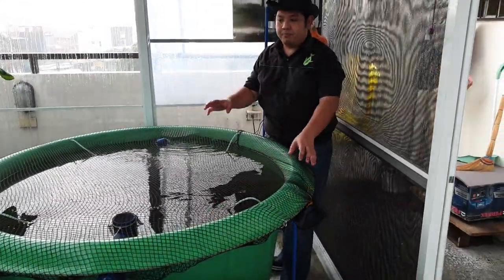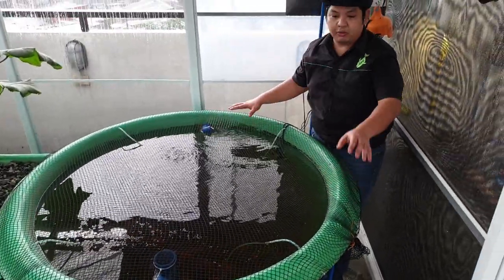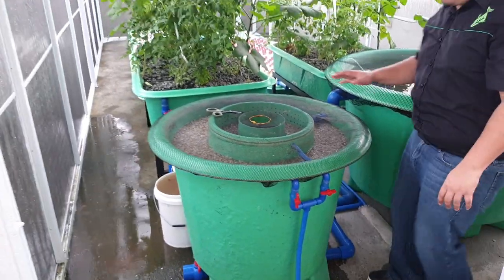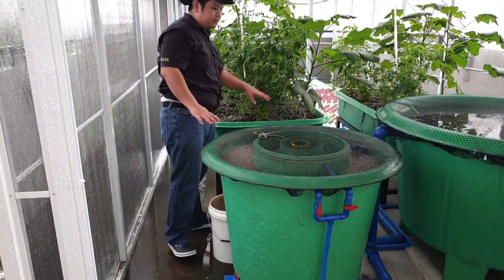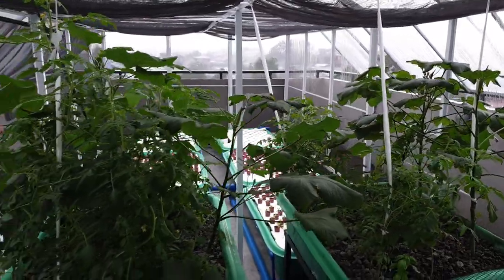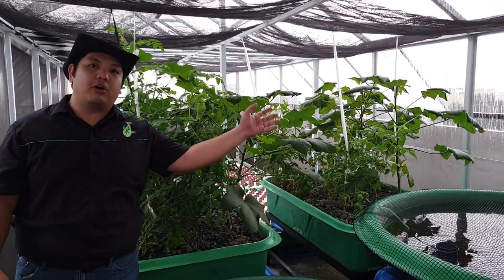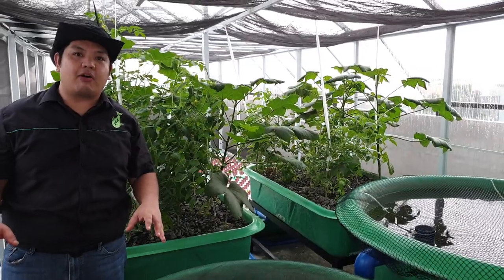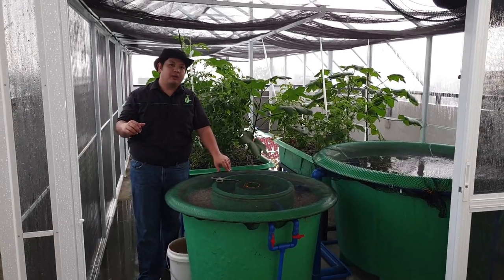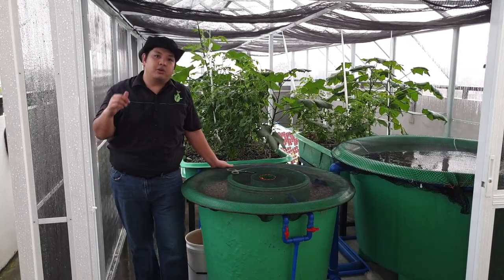To recap: from the fish tank the fish excrete waste, then it goes to our Duraflow mini filter over here, then from the filter it goes to the gravel bed, from the gravel bed it goes to the floating raft grow beds, from the floating raft it goes to the pump, and from the pump it goes back to the fish tank. If you want to learn more about aquaponics, don't forget to like, share, and subscribe to the Madotel Channel on YouTube. We also have a Facebook page, Modular Aquaponics — don't forget to click the notification bell when you subscribe to get updated on our new videos.